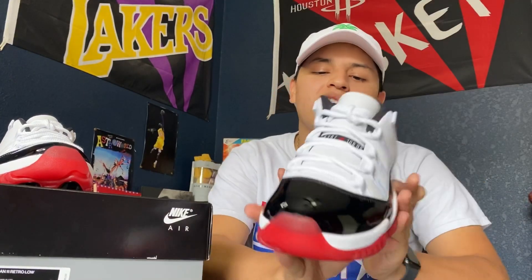Getting into this shoe: they retail for $185 and they released June 27th. They're reselling right now for around $250. They actually sold out online — I know they sold out on the SNKRS app and a couple of other websites.